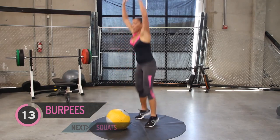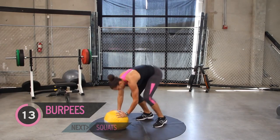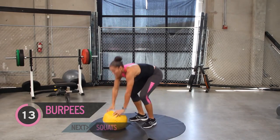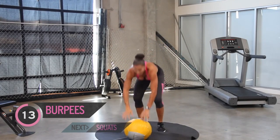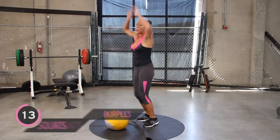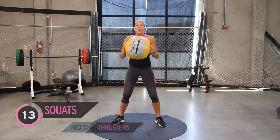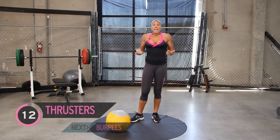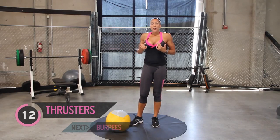Getting warmed up now — try to go a little bit faster. Halfway through. If you're getting really tired in between cycles, take a break — no worries. Grab some water. Remember, you're always working to your own fitness level.